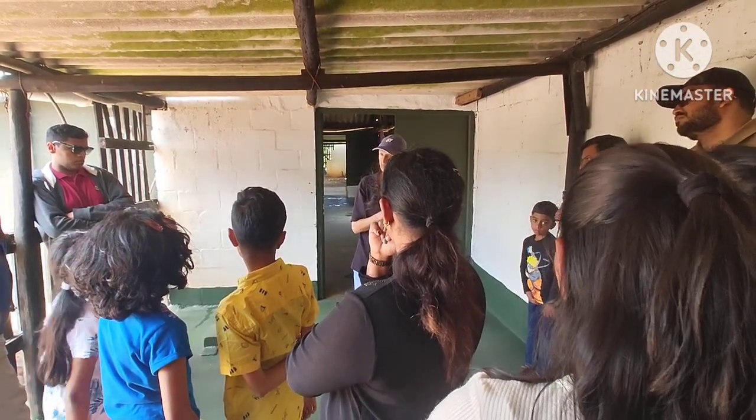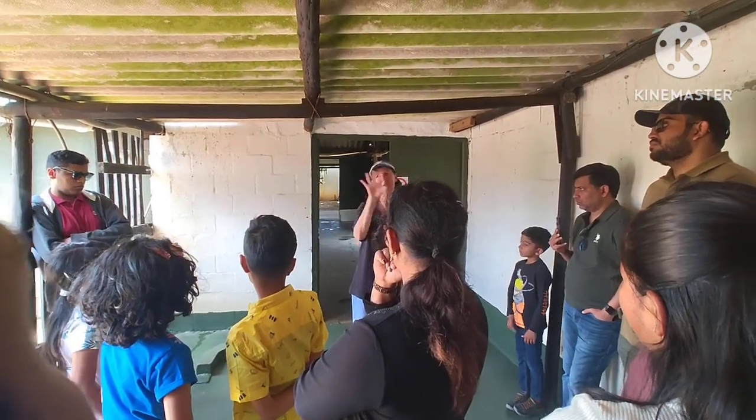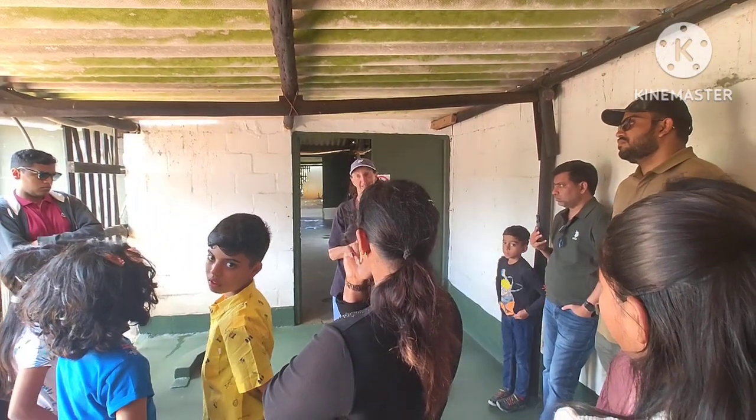That very big egg that I showed you — please share with 22 people. And the smaller egg, 14 people. That's amazing, don't you think?